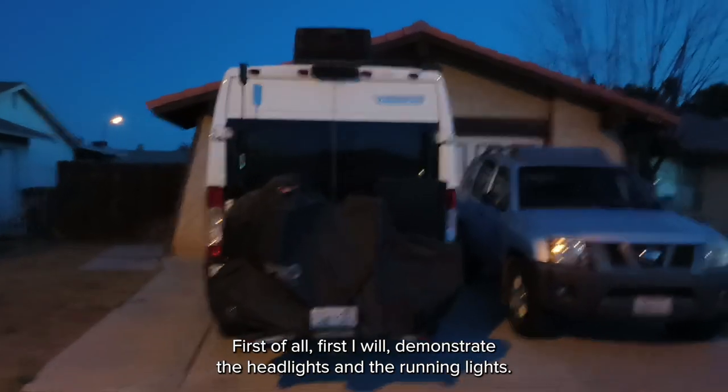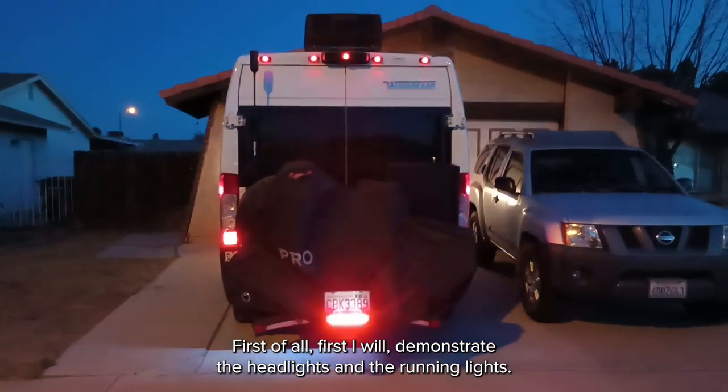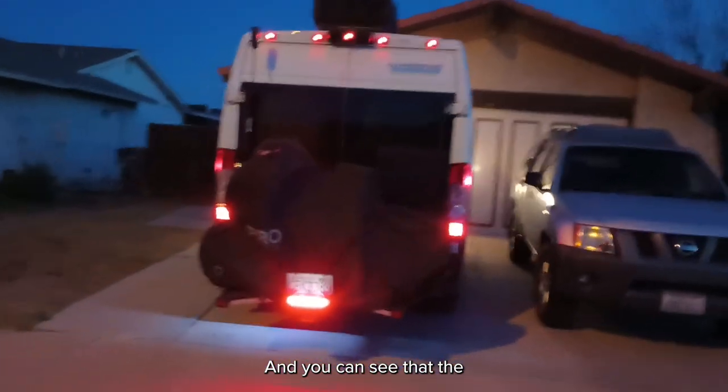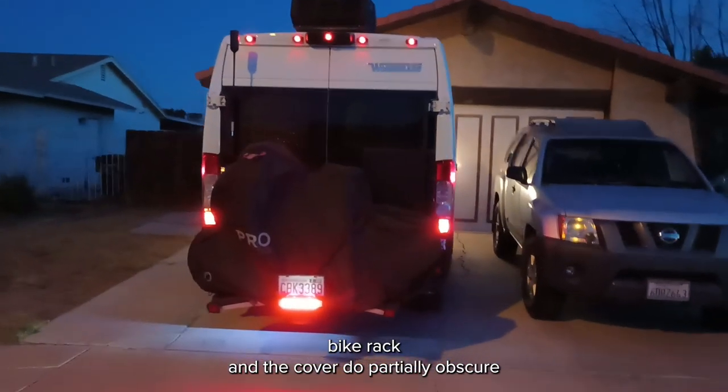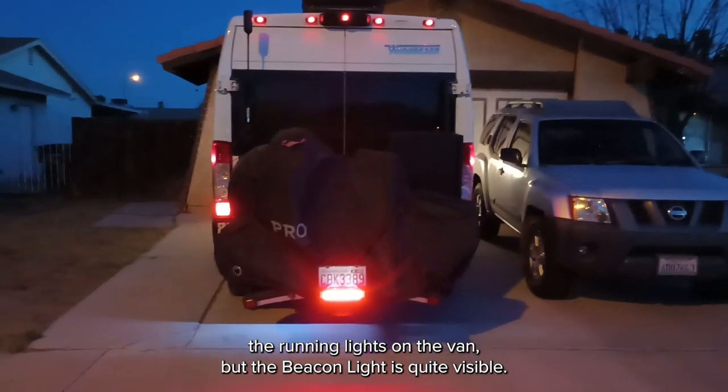First, we'll demonstrate the headlights and the running lights. You can see that the bike rack and the cover do partially obscure the running lights on the van, but the beacon light is quite visible.